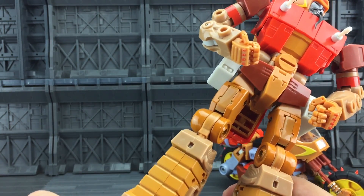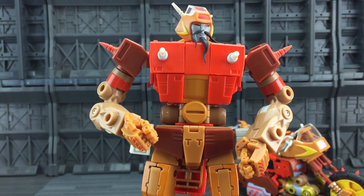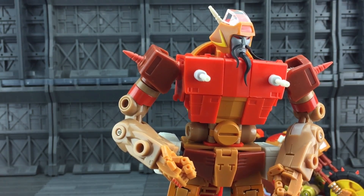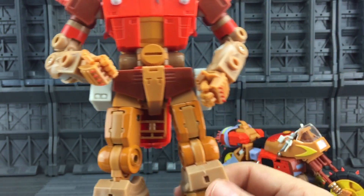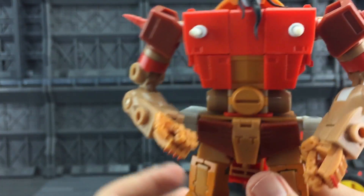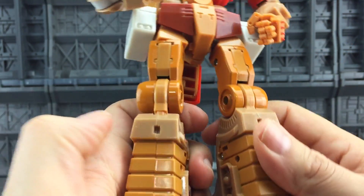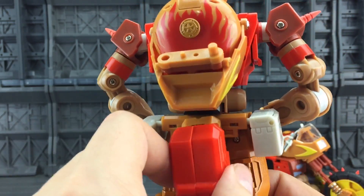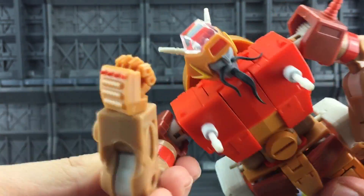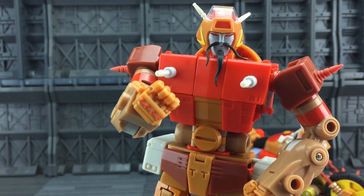I'm genuinely amazed at the movie accuracy and likeness — they've done a sterling job. The backpack kibble section is remarkably well covered up, a very slimline posterior at the back. I've waited for a really decent Wreck-Gar figure since I was a kid and this is incredible. Keith has really upped his game — the junkions have confirmed that. The plastic on every section is solid, die-cast in the feet, the legs are really tough and robust, none of the joints are loose — they've gone to town and done the job properly.